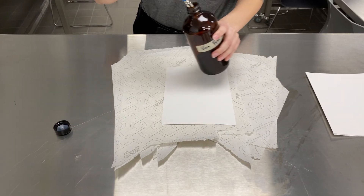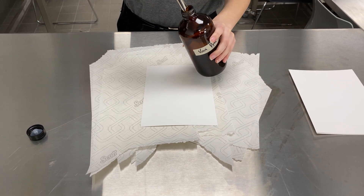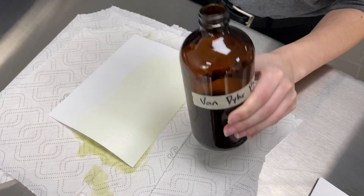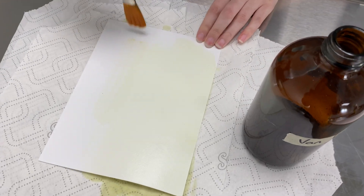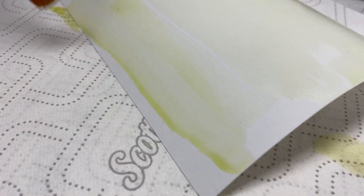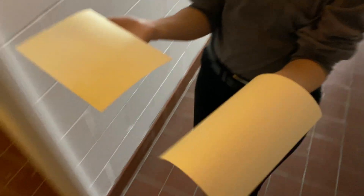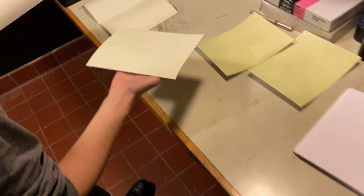Similarly to a cyanotype, we're going to start off by painting our chemical onto a piece of watercolor paper. You're going to notice that this will look similar to cyanotype in the sense that it has a yellow undertone, but when it dries it'll be more of a brownish color. We're going to let them dry for about 20-30 minutes, and make sure to do this in complete darkness.